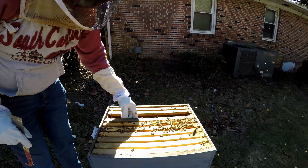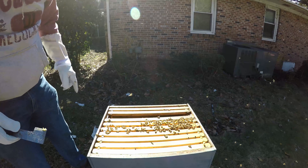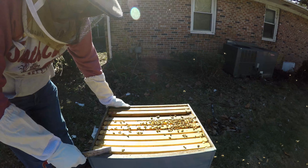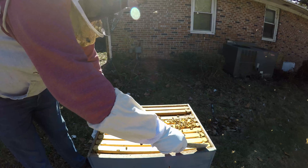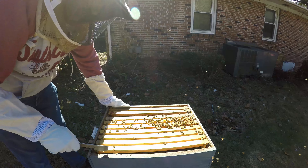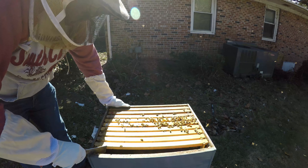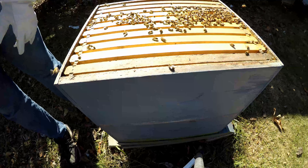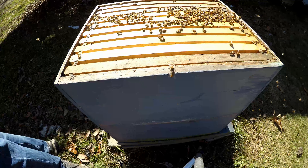Keep in mind, this is the top box — the upper box. So they're doing a good job right now. What I'm going to do is check the lower box. I'm going to tilt it down so we can look in the bottom together.